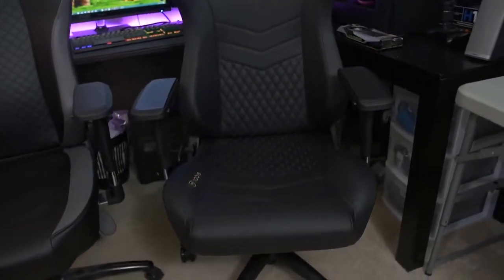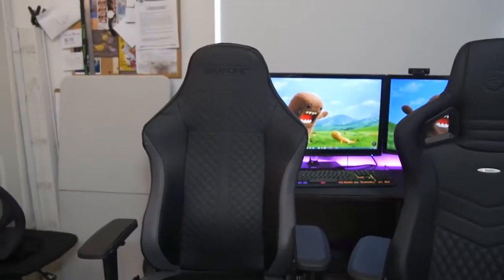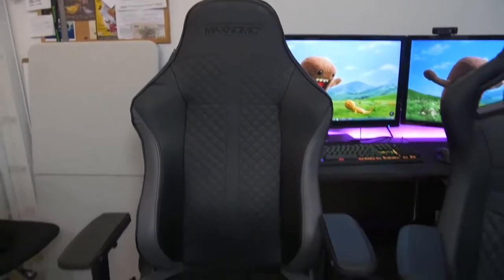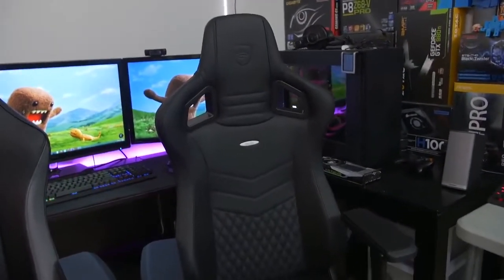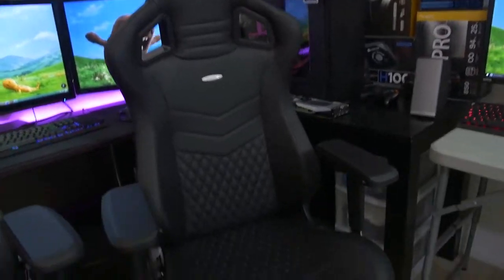You can see I've got my Maxnomic here, my daily driver. Just going to put it right here for comparison. We'll be doing a little left and right comparison occasionally throughout the rest of this review. I think the best way to do this right now is to start from the bottom and work our way up to all the other things going on up there.